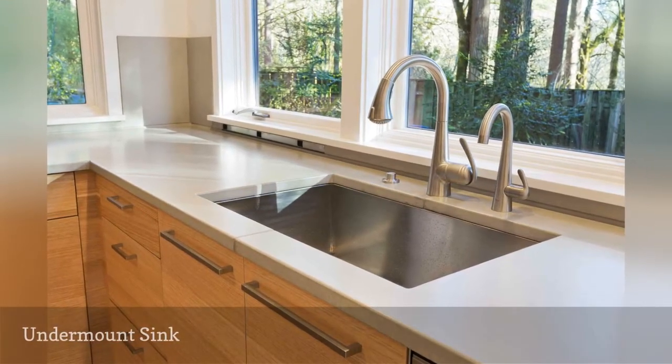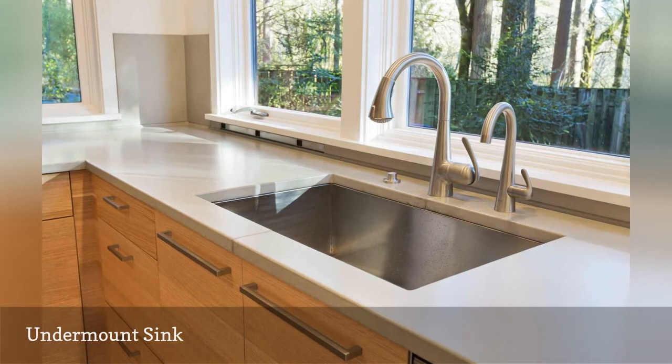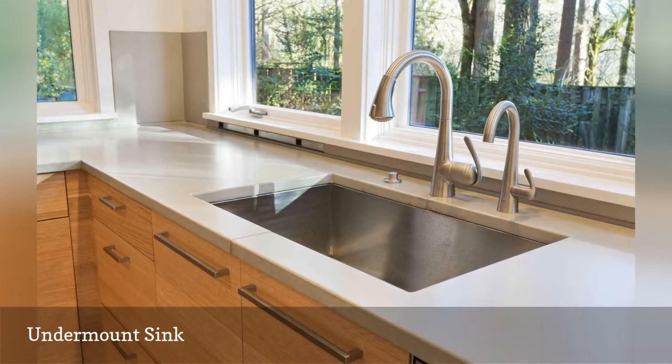Undermount sinks are the opposite of top mount sinks, as the sink is attached to the bottom of the counter with special clips.